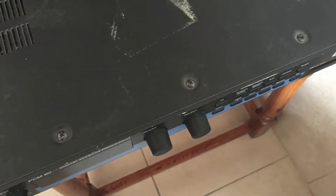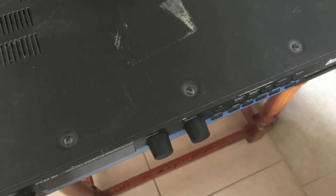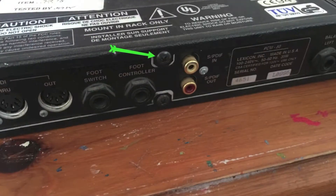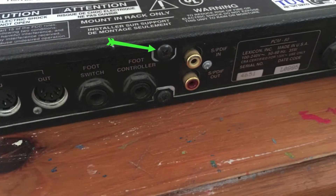There's quite a few screws to take out — there's three at the top, two at each side, and there's also one at the back that needs to be removed. Then the top panel can come off, and this is what you're going to see.